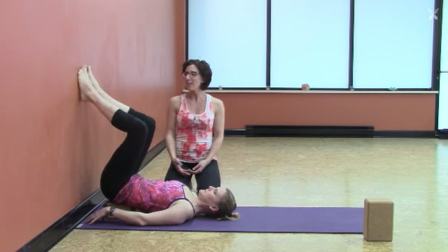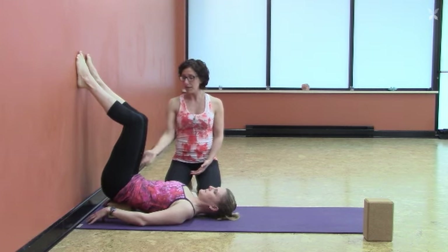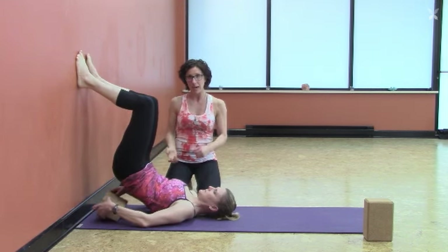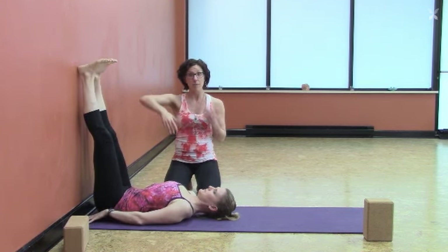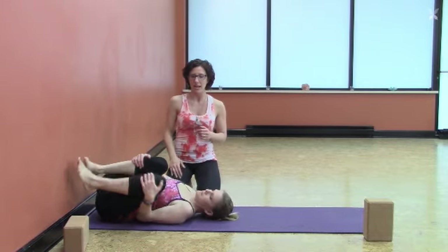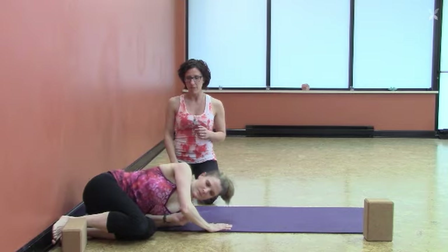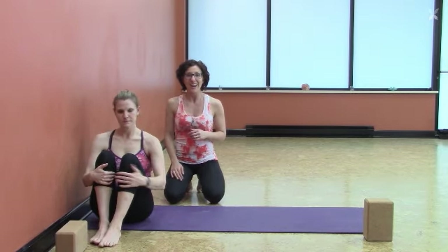To come out of the pose, press your feet firmly into the wall, lift the hips, and slide the block out from under you. Then slowly roll the hips back down. To come completely up off the floor, take the knees into the chest, roll off to your side, and then gently press yourself up, bringing yourself off the wall.